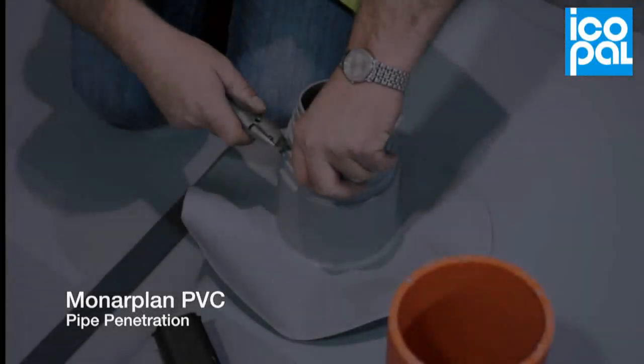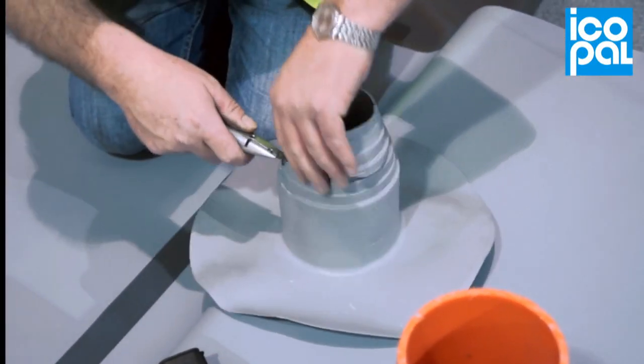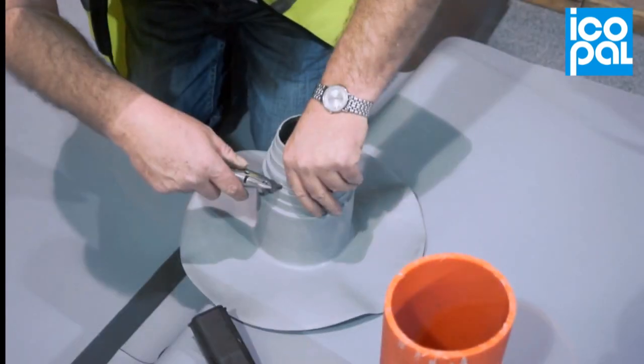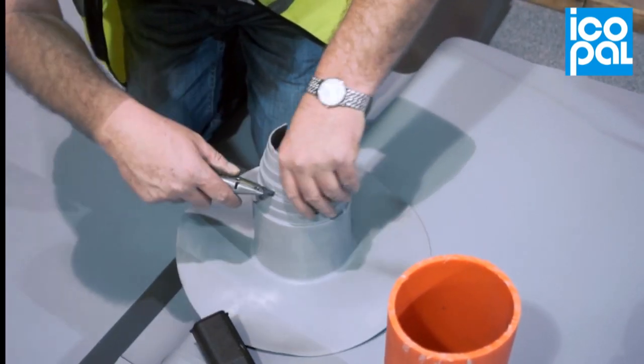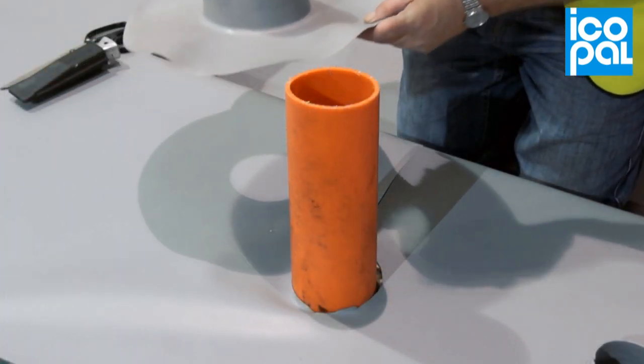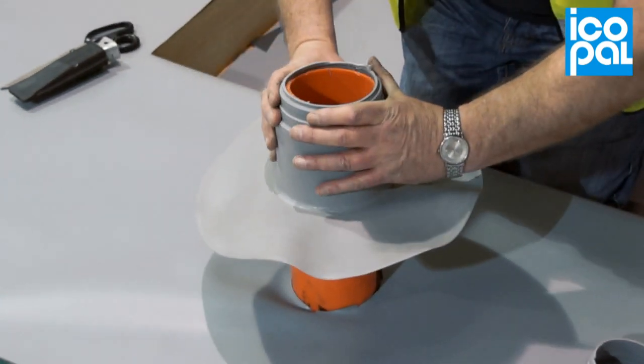Monoplan PVC pipe penetration. Cut the prefabricated pipe boot at the relevant diameter to ensure a tight fitting over the pipe. Slide the pipe boot onto the pipe and push down until firmly in position.